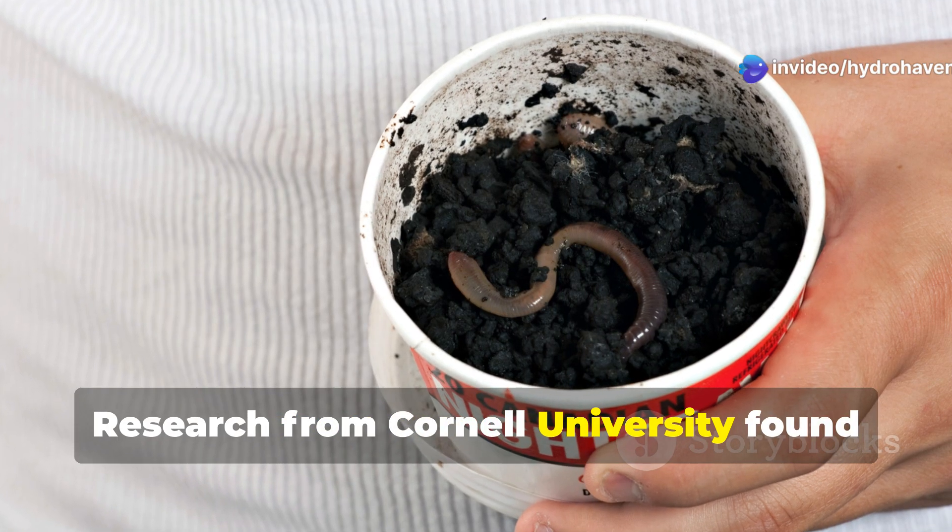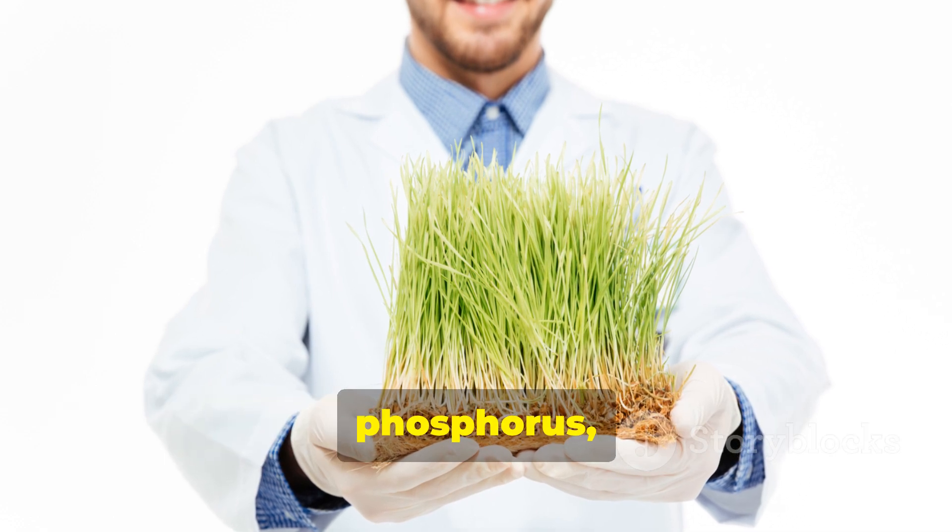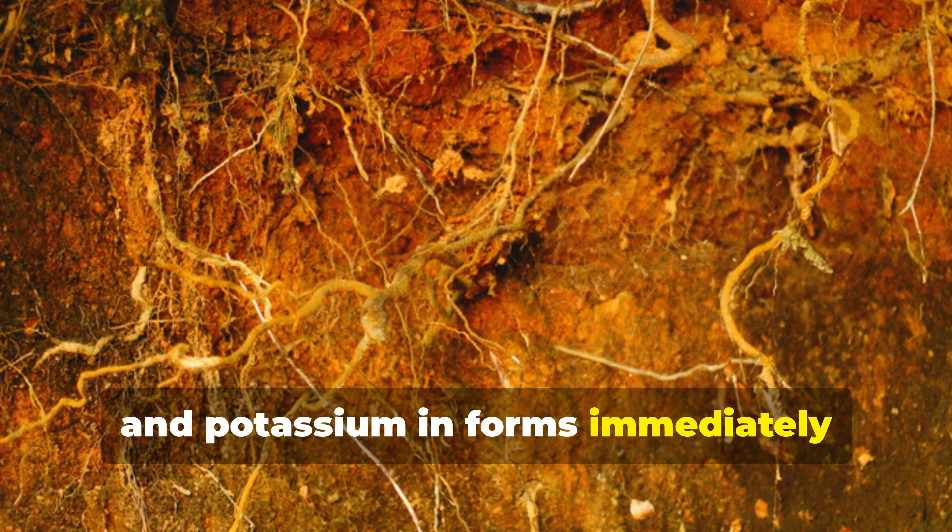Research from Cornell University found that worm castings contain up to 10 times the available nutrients of regular compost, with nitrogen, phosphorus, and potassium in forms immediately accessible to plants.